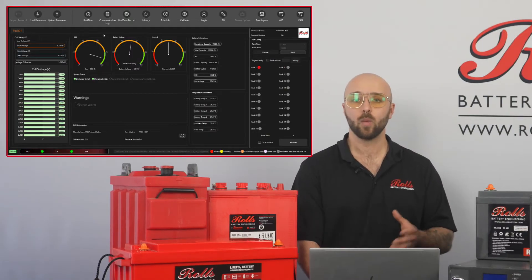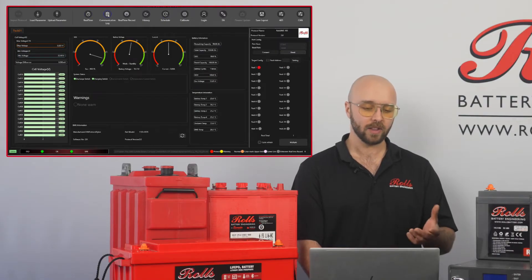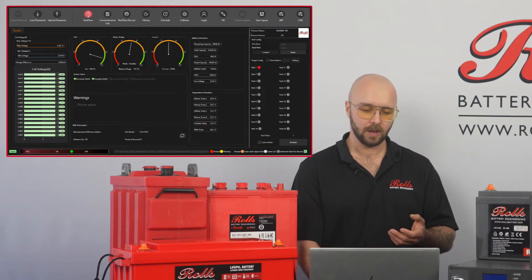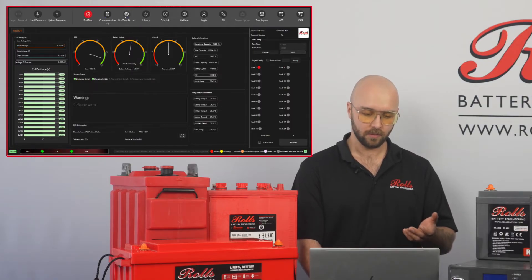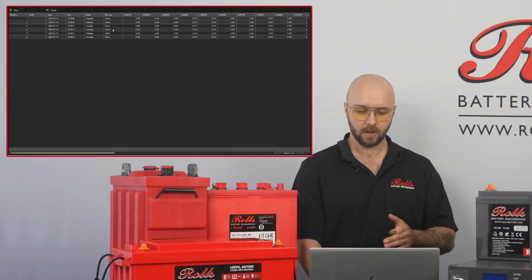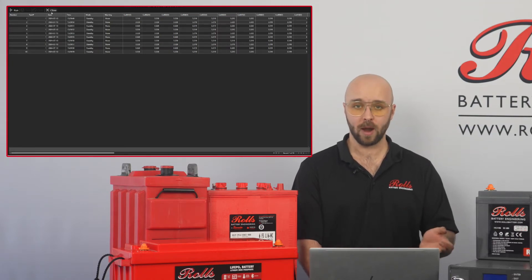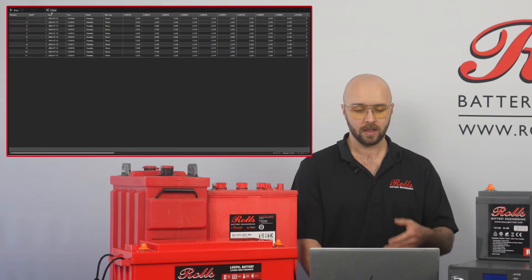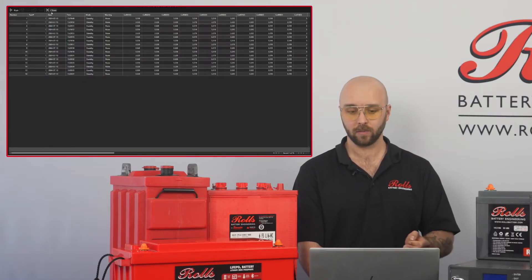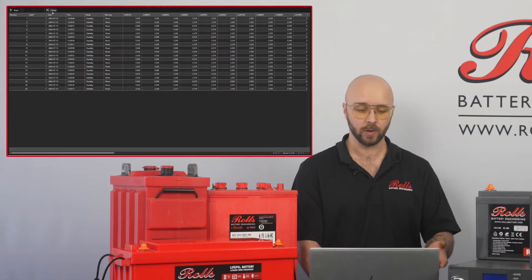Now beyond that, once I've connected, we can see that more options are now available in the top bar: real-time, communication log, real-time record, and history. Now I can click on real-time and I'll start populating into the real-time record. I'll open that now and we can see that I have second-by-second data for all the parameters in my battery. This will continue to run as long as I'm connected to the battery and can be run for multiple batteries at once. Once completed, I can save this and export it to a CSV file and view it later.